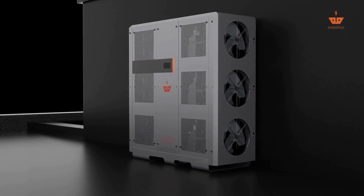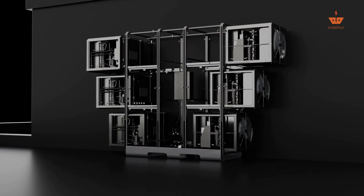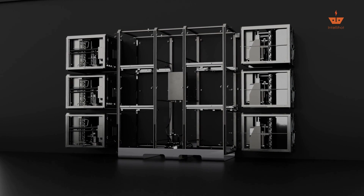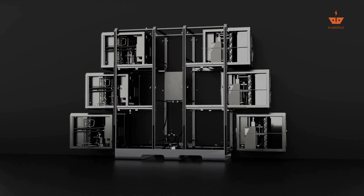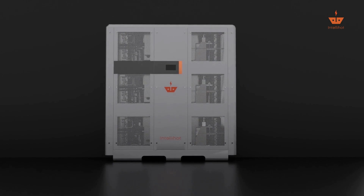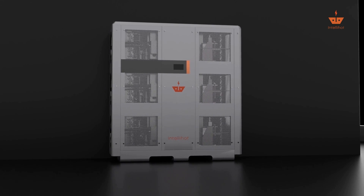The key feature of the IE-6 is its modular construction. This unit consists of six individual heat pump units, each with its own controller and compressor. Unlike other heat pump systems, this eliminates unnecessary doubling up of equipment to ensure high reliability with lower upfront costs.